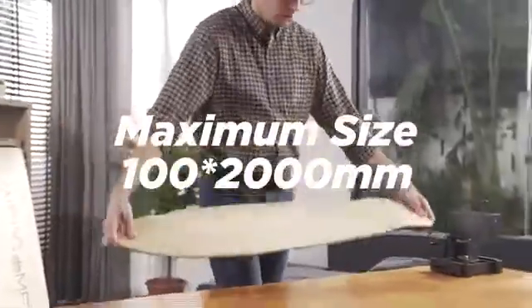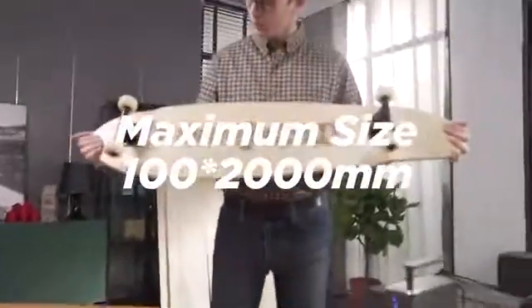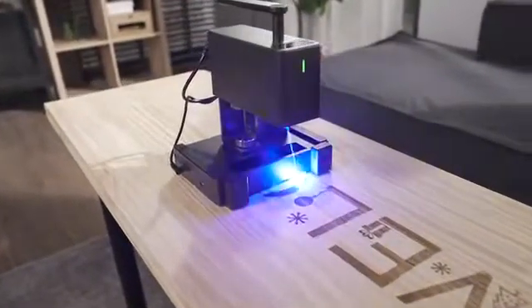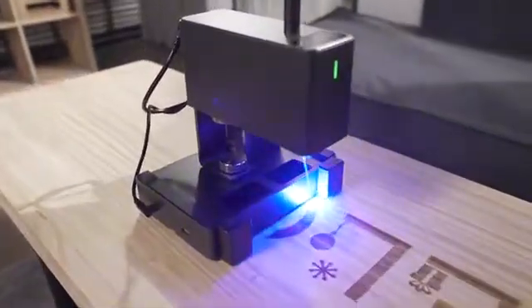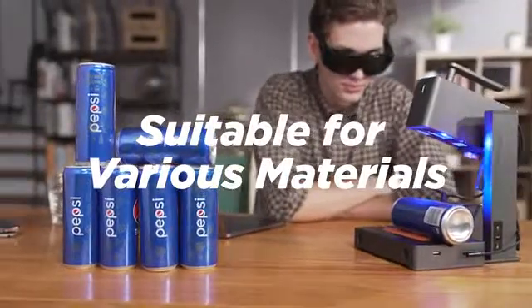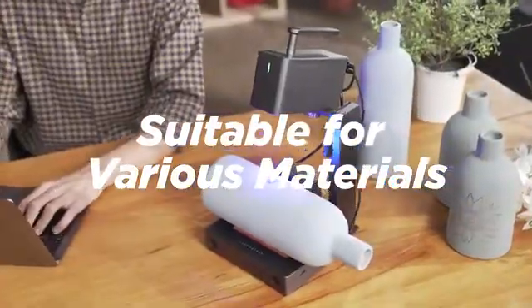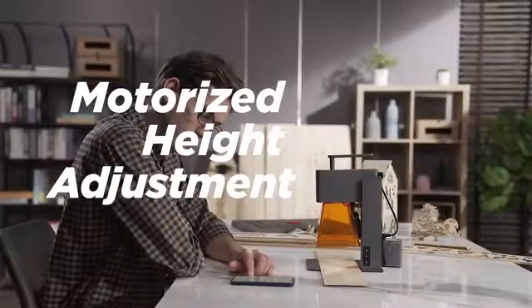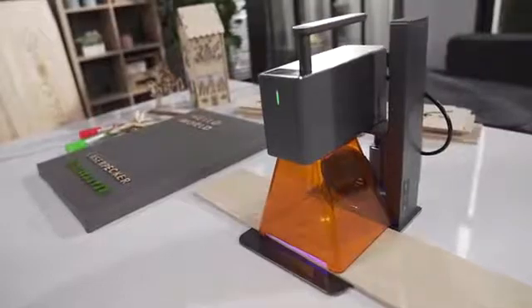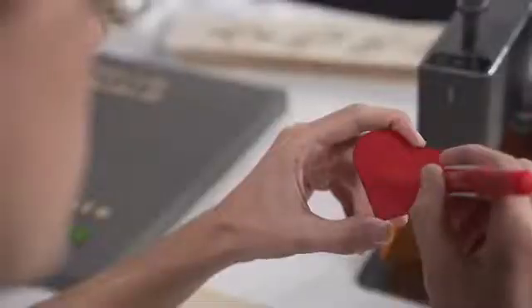The maximum size that can be engraved is 100 by 200 millimeters. It is suitable for various materials, with motorized height adjustment for easy operation. The 5-watt power supports cutting wood, paper, acrylic, and leather goods with thickness below 5 millimeters.